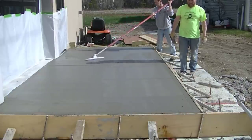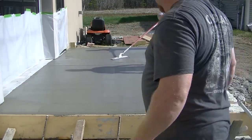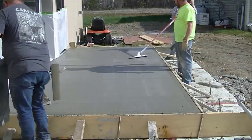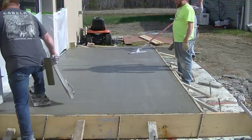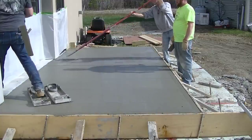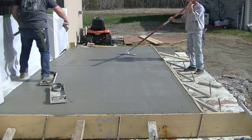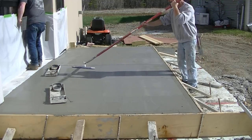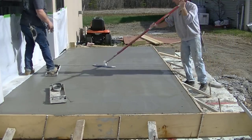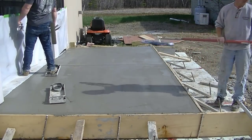Now I'm using what's called the funny float, and I'm just mag floating the surface out for the first time — closing the surface up a little bit, taking out the bull float lines, just getting it ready for the finished floating process before we broom. What Luke has there is a set of skids — kind of like snowshoes for concrete — and you can get on those skids and mag float it out too. He's taking a rag and wiping any little tiny splatters off the door just to make sure it stayed nice and clean. You can see how easy it is to use that funny float.